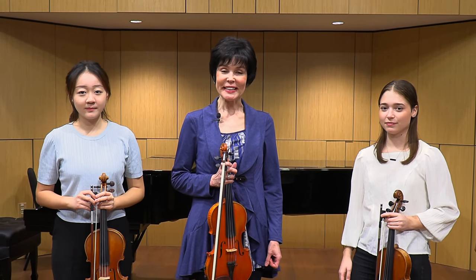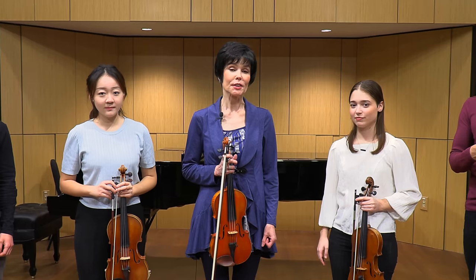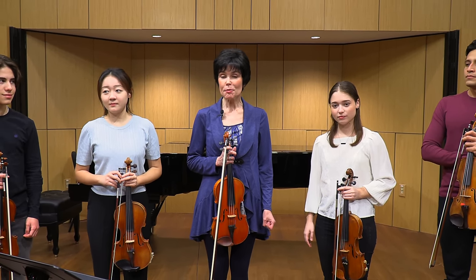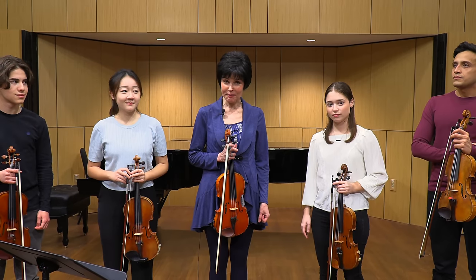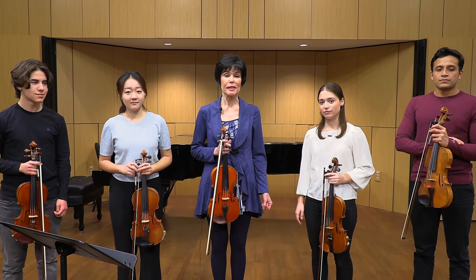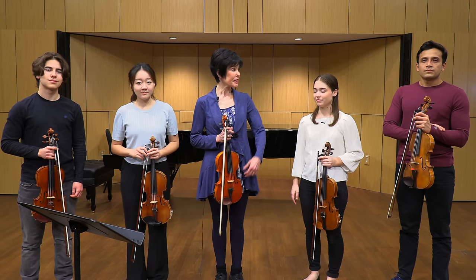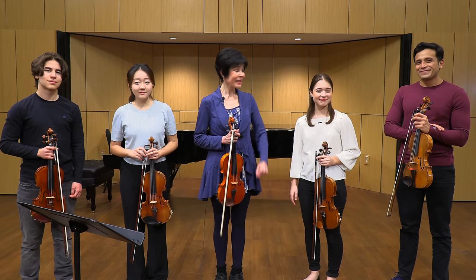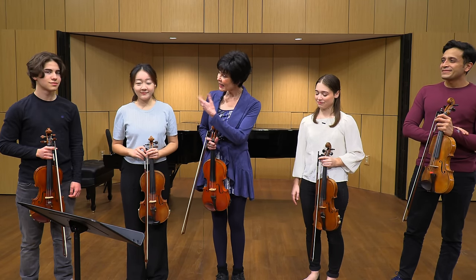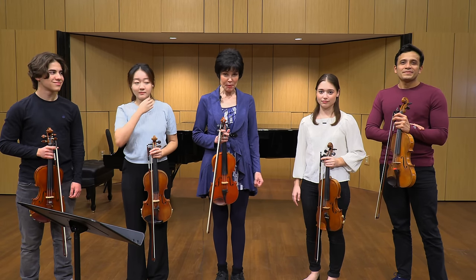Hello, I am Julia Bushkova and today's topic is up-bow staccato on the violin. Up-bow staccato is a bowing, not to be confused with articulation staccato. To help me today are four of my wonderful students: on my left there is Karim and Emma, and on my right Kelly and Marlon. These four will be indispensable in our journey through staccato.